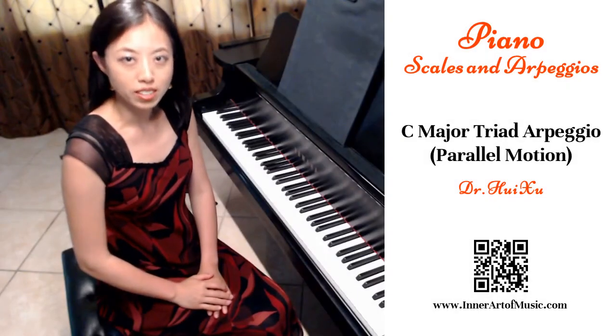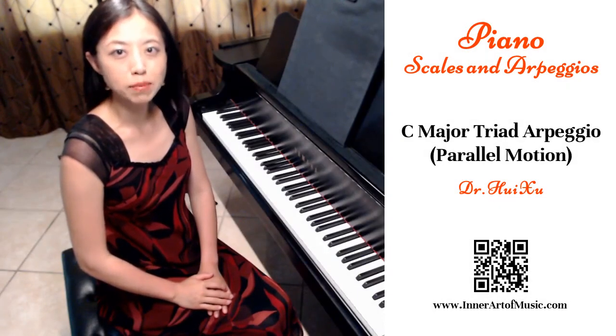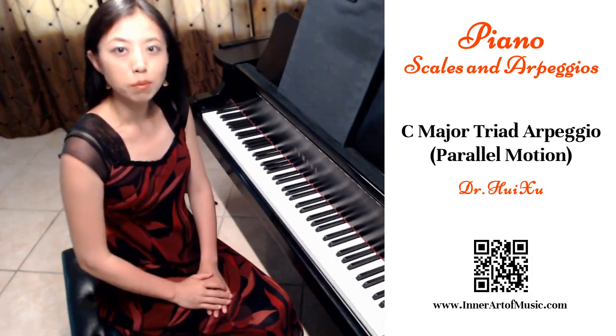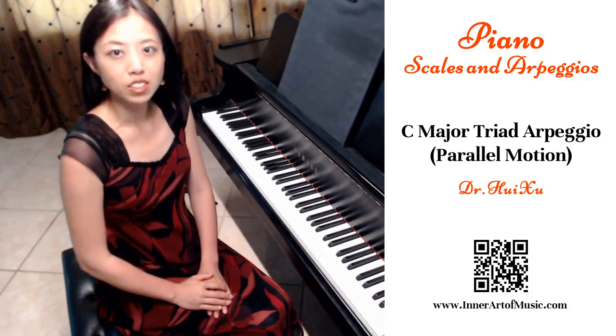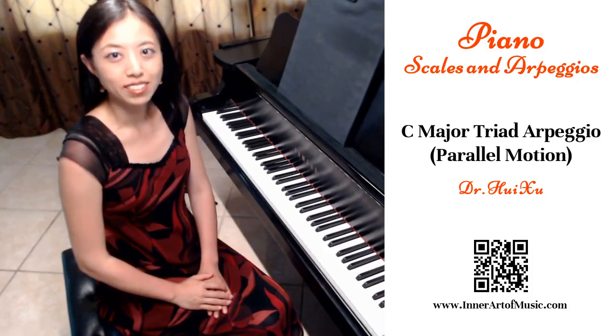I hope this video is helpful for you to practice C major triad arpeggio in parallel motion. If you like this video, please share with others. If you have any questions, you may leave comments for me. See you next time.